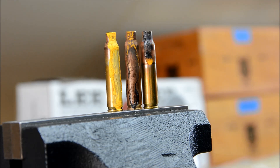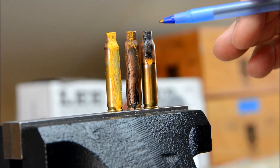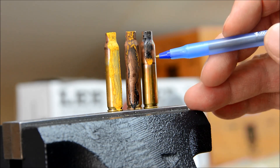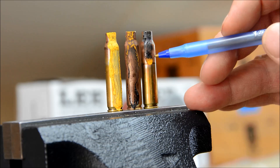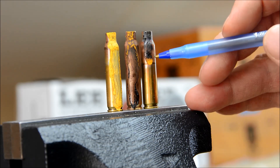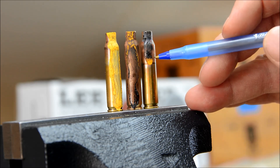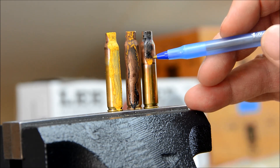Here's a close-up of the cases after annealing and after heat has been applied. The middle case is the one done on the Anneal EZ on the right-hand side. You can see how the temperature has transferred down, and we see the transition point — it goes from clear to black, and then right to yellow at this point. That's where we should have reached 650 degrees, which is the level of Templac that we're using.